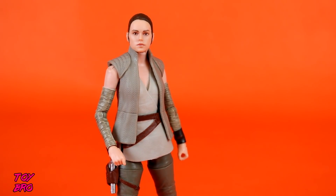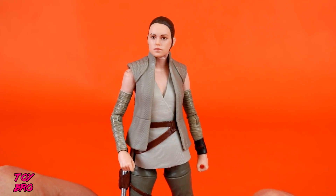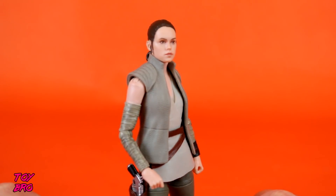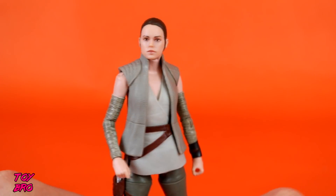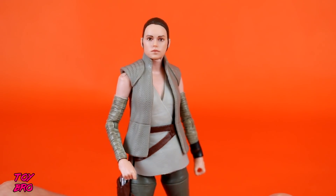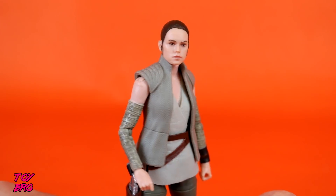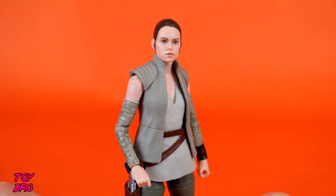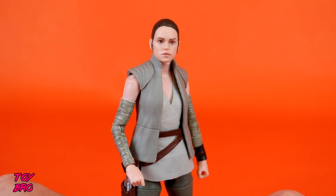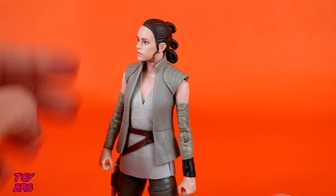We're going to start exactly where everybody wants to start — the face. I think this is Black Series' first attempt at using this photo real tech to make digitally printed faces. I think they knocked it out of the park. I am very, very pleased. This is miles different than the original Rey or the most recent Rey from Force Friday or the deluxe version on the crate base.